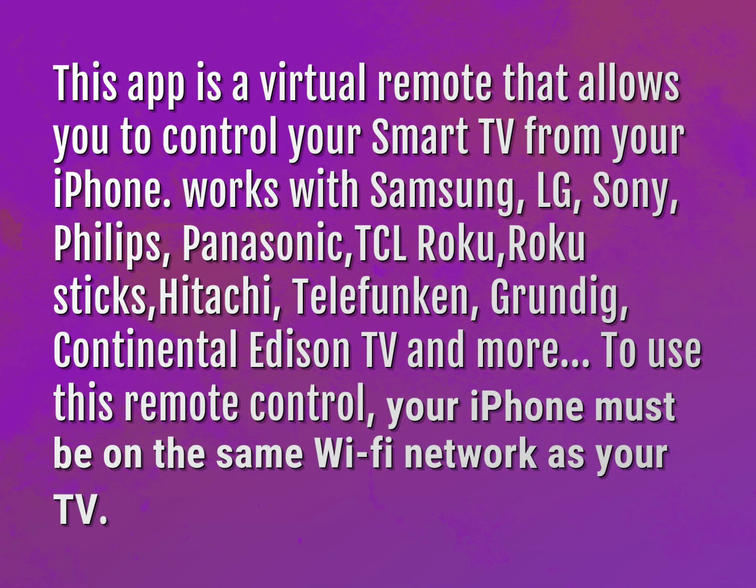Works with Samsung, LG, Sony, Philips, Panasonic, TCL Roku, Roku Stix, Hitachi, Telefunken, Grundig, Continental Edison TV, and more.